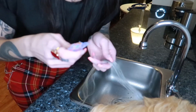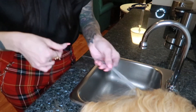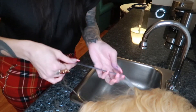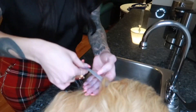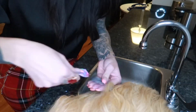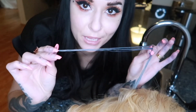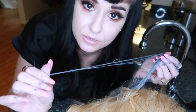Now keep in mind, this mask is the most intense thing you can do. The shampoo and conditioner is not as intense as this mask. So I'm going to leave this on for five minutes and then I'm going to rinse it out and see how it looks.